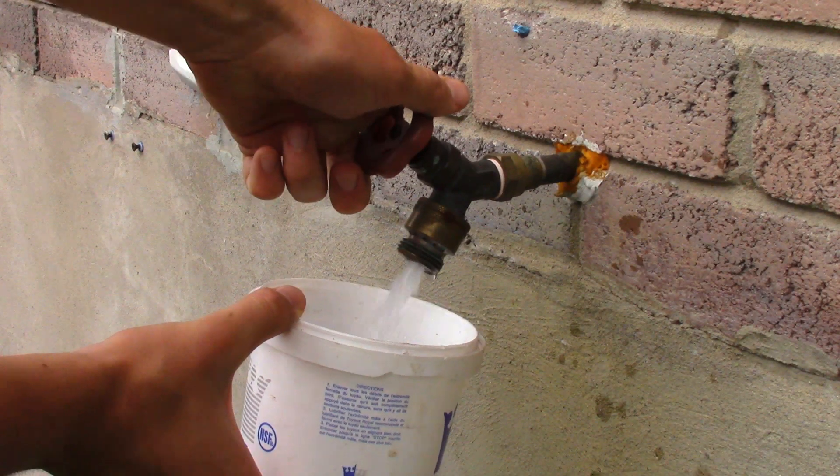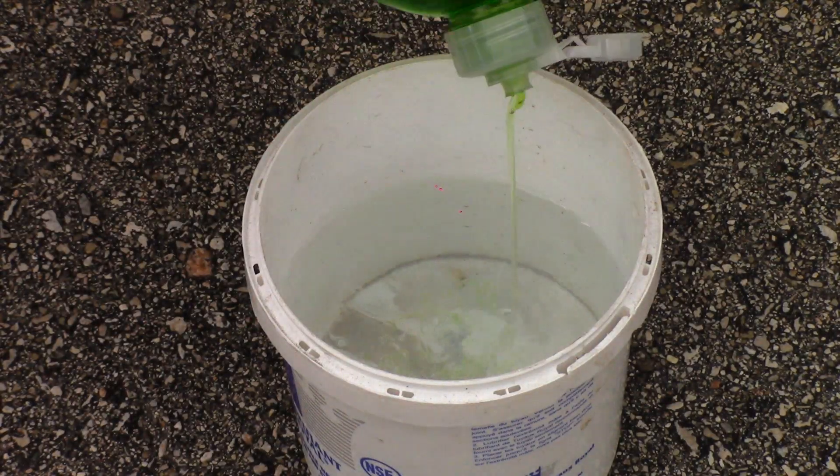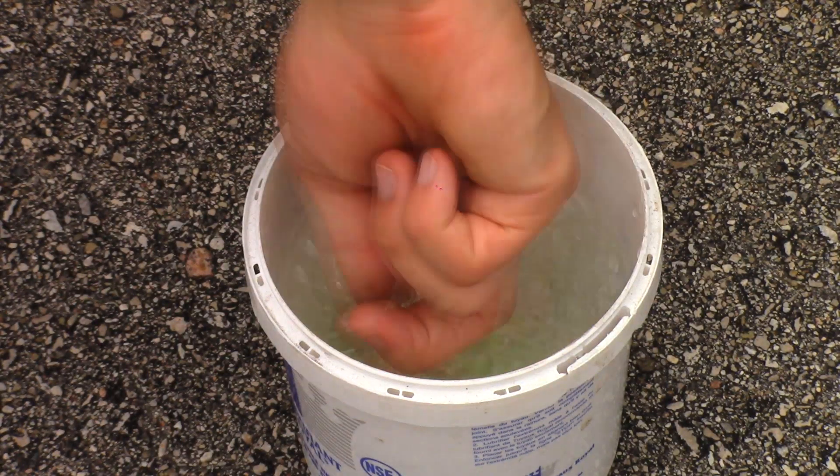The bucket is first filled with water about three-quarters full, then a few teaspoons worth of dish soap are added. You can stir with your finger to mix the solution.